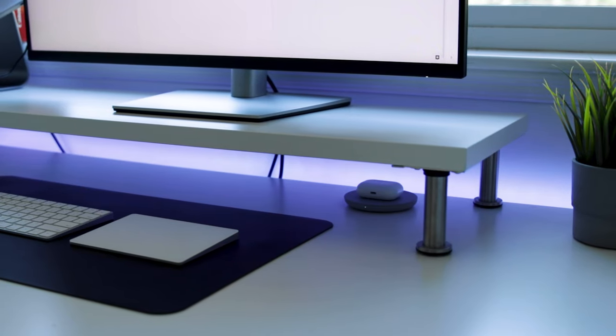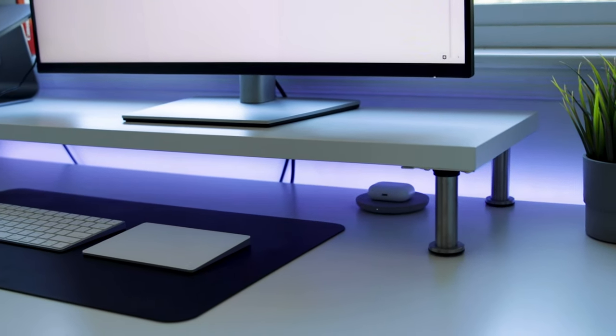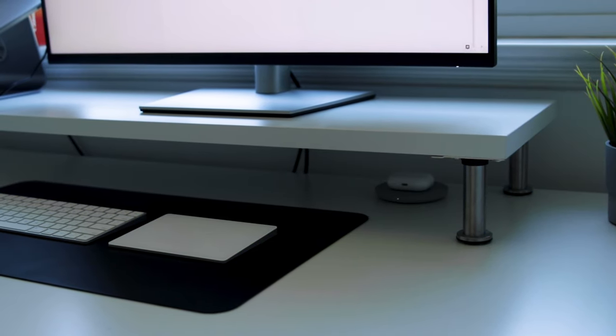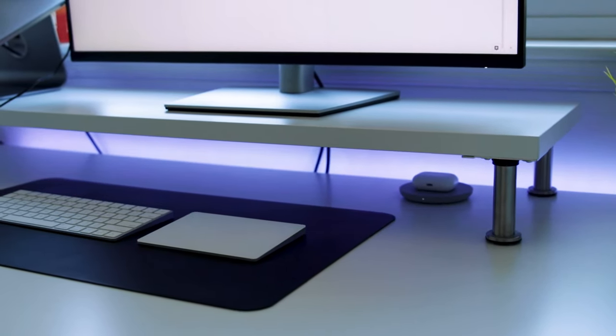Behind the desk I have a strip of LED lights — the same as the purple strip you can see behind me while I'm filming. You can change the colors to whatever you want. I don't use it as much as I used to, but it's nice at night for ambient lighting. It's about $20 from Amazon — you stick it onto the back of the desk and it looks pretty cool. I feel a little too 'TikTok-y' using it though, so I might take it down.